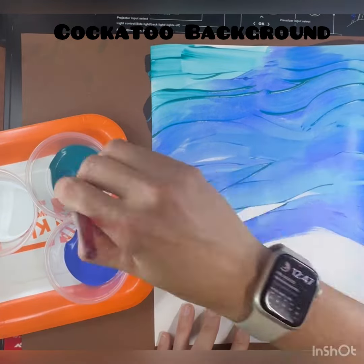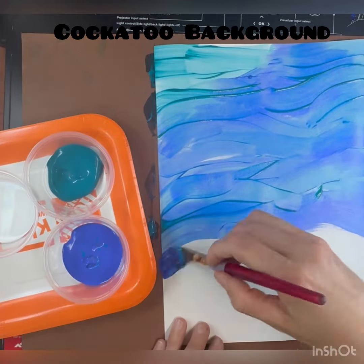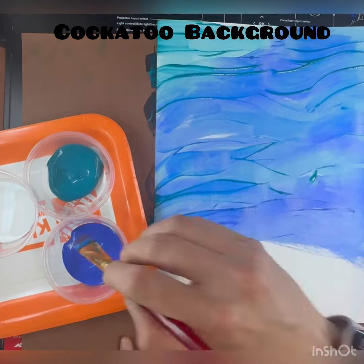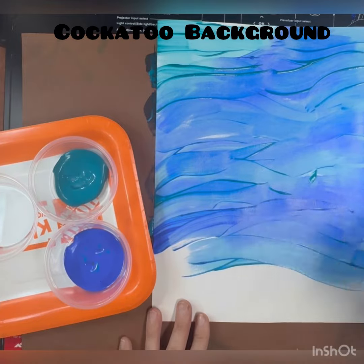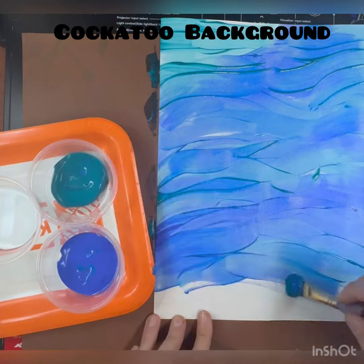Be sure that when you're painting, your white piece of paper is on your messy mat to make sure that paint doesn't get on the table. Also try and cover up all those little white areas of your paper with some kind of blue, all the way to the edges.